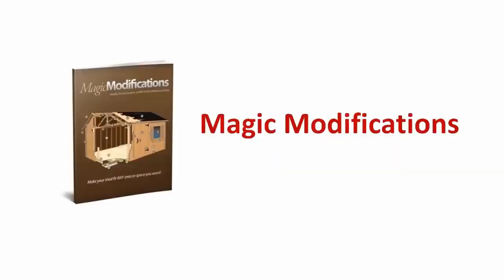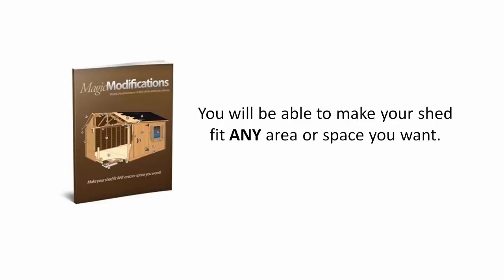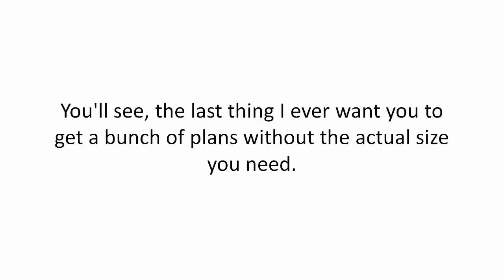It's called Magic Modifications. These worksheets will show you how to modify the dimensions of any of the sheds you choose. You will be able to make your shed fit any area or space you want. Think about it — you can custom fit any shed you desire.